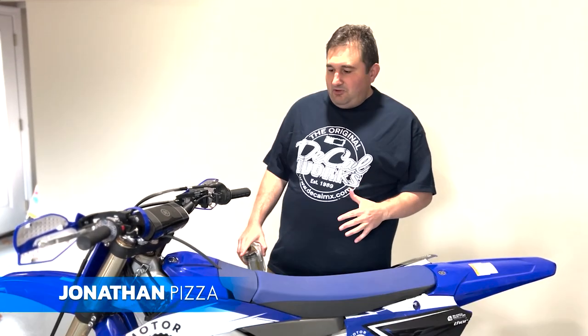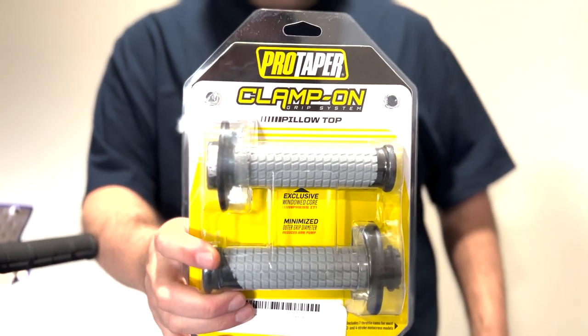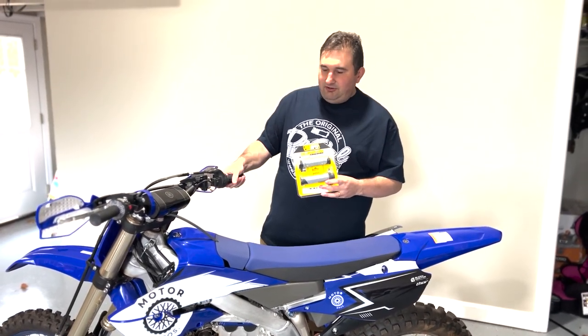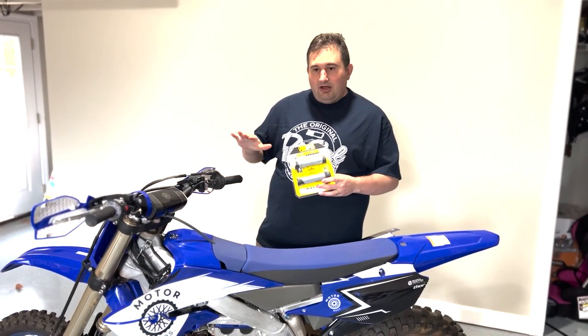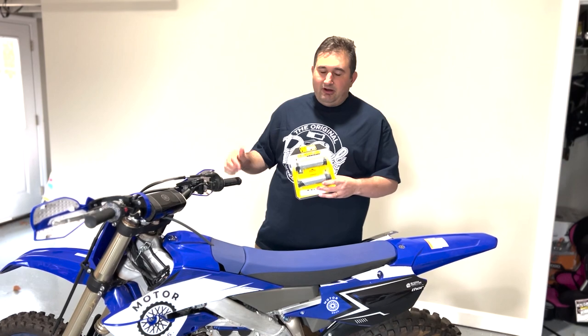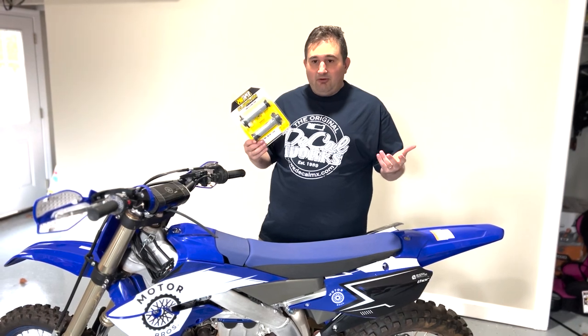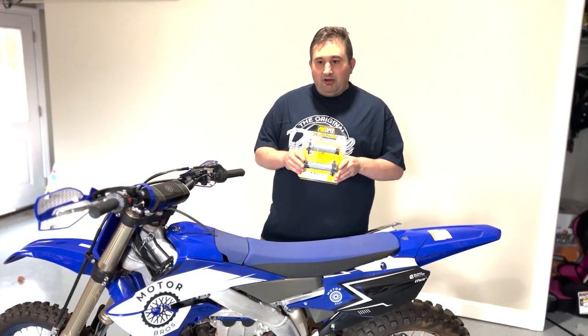This is Motor Bros. Hey everybody, welcome back to another exciting episode. Today we are going to be doing a little bit of work on the YZ250FX. We're going to do a how-to video on installing these Pro Taper clamp-on pillow top grips. They're going to replace the factory stock Yamaha grips on my bike. Mike's already done his bike - he loves the grips he put on - but I'm going to try out these Pro Taper pillow tops. We've never tried them before; we've always used ODI lock-ons.